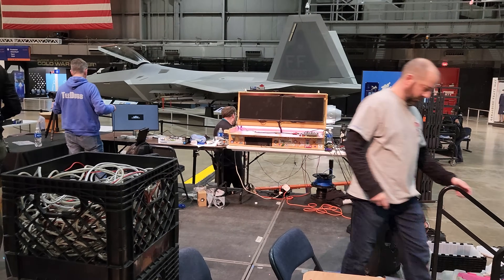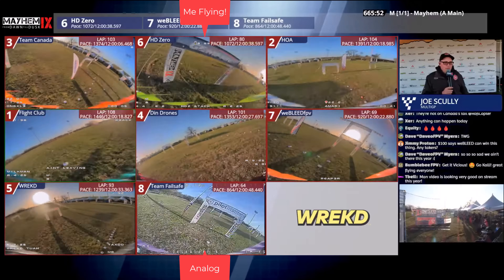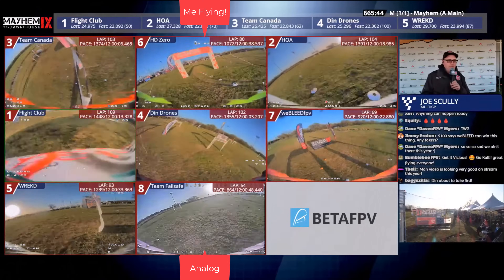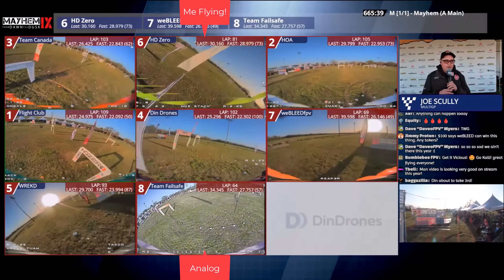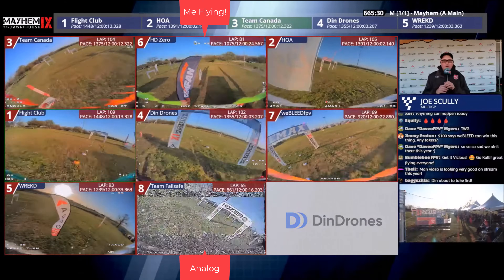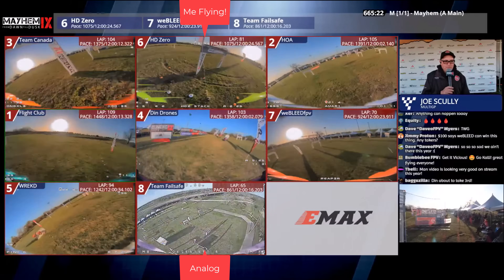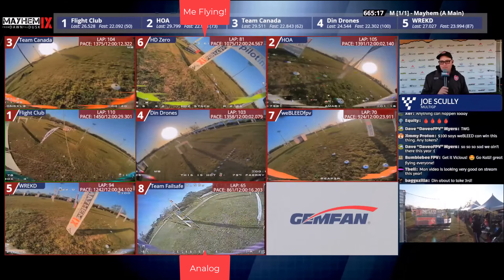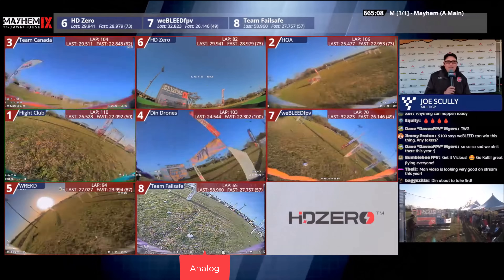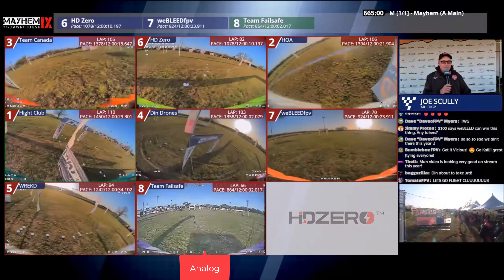T-Bell says, 'Man, video looking very good on the stream this year.' Lots of reasons for it, but mainly the new system has two stations — one on the 50-yard line opposite the flight line, one over here in the corner by our timing and scoring trailer. Diversity at each of those boxes and switching back and forth on new HD0 receivers that is supporting analog and digital video. Would you score this a 10 out of 10 for video? Think back to mayhem eight, seven, six, five, four, three, two, one — I think we're at a 10. I think it's a 10 out of 10 on our video downlink.